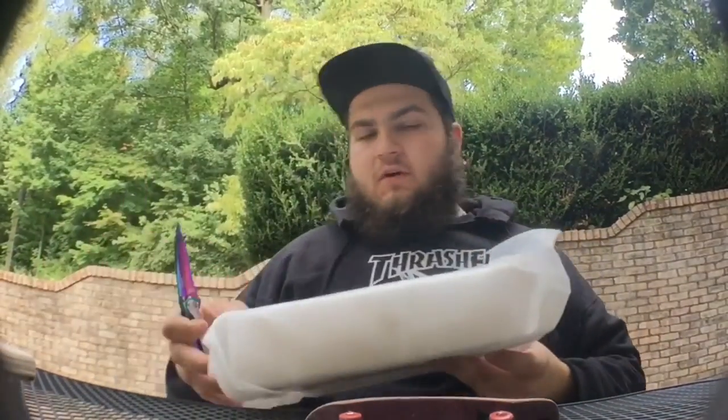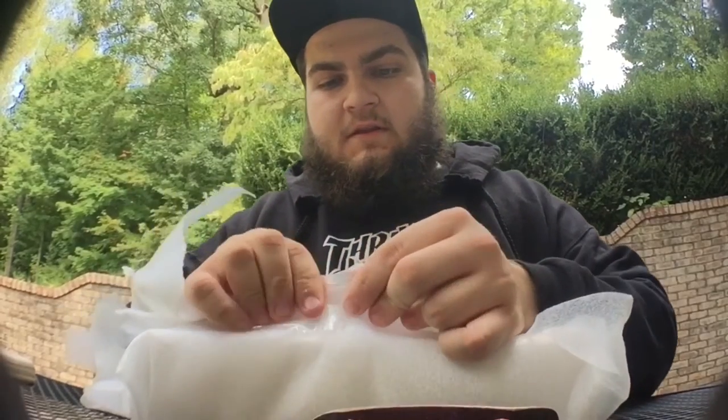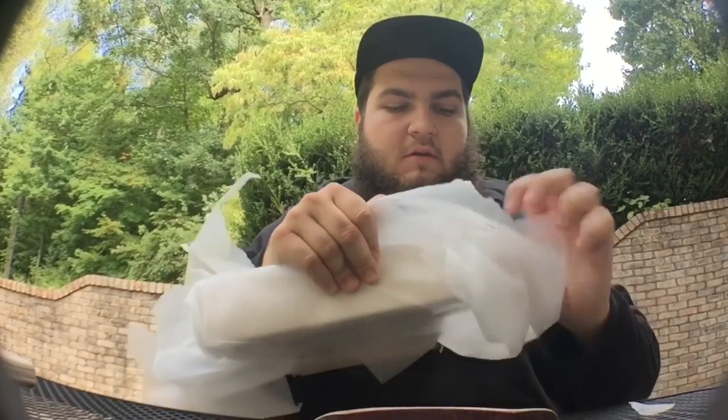Now we're going to get into what I ordered. I feel bad because I don't even remember what the name of this ramp is and I'm unboxing it for you guys. Dude, this looks sick already. Don't worry about the name though — I'll put the name somewhere in the description after I get done filming this.